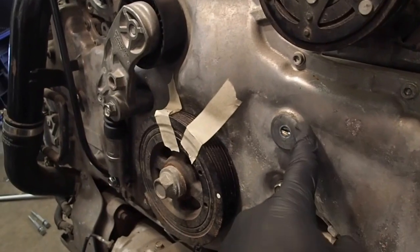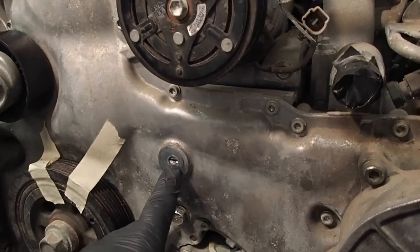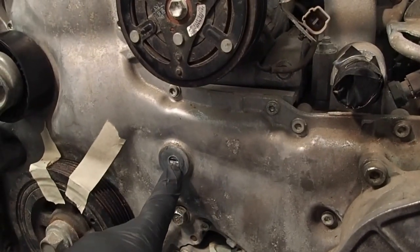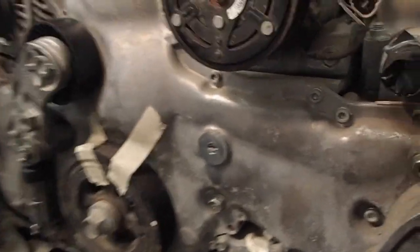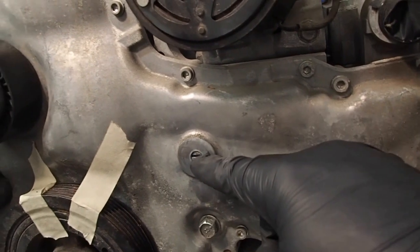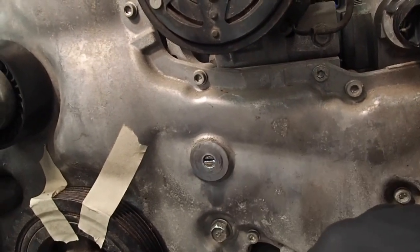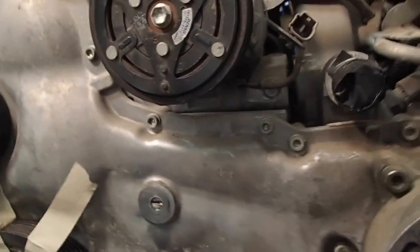There was a regular pulley right here, similar to this one, that was just there to help the serpentine belt move. We had to go get a bolt to replace it. We tried to grind it down so the power steering pulley wouldn't interfere with it, but we weren't able to get it ground down enough. So we had to cut off the head of the bolt and then grind a little flathead insert in it. We got some Loctite and just closed off that section right there.